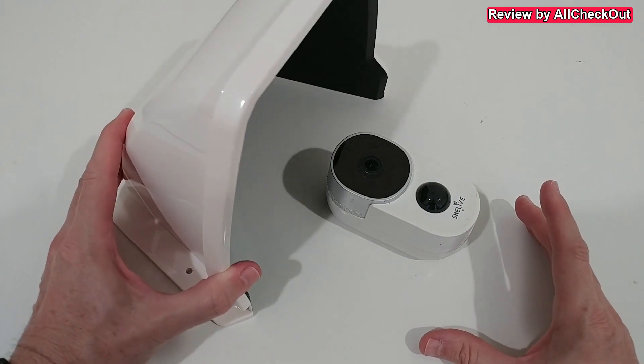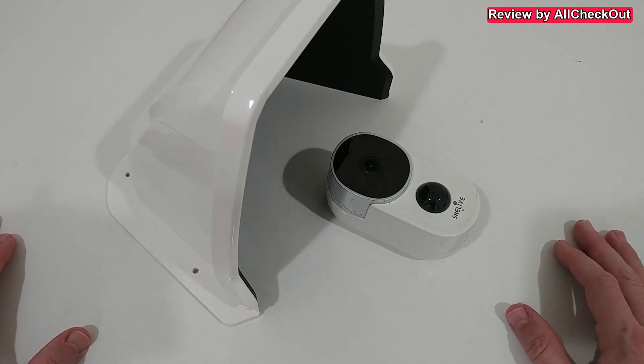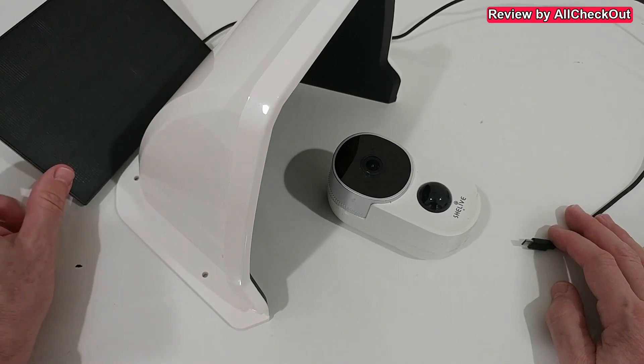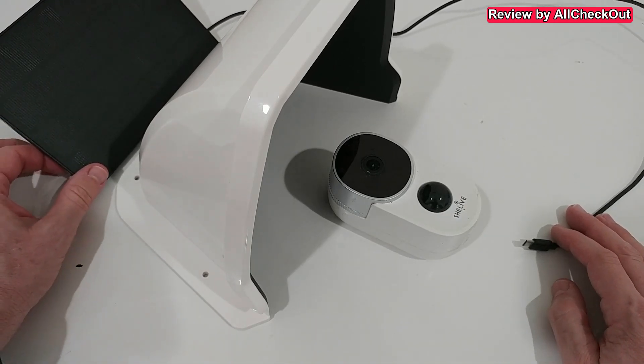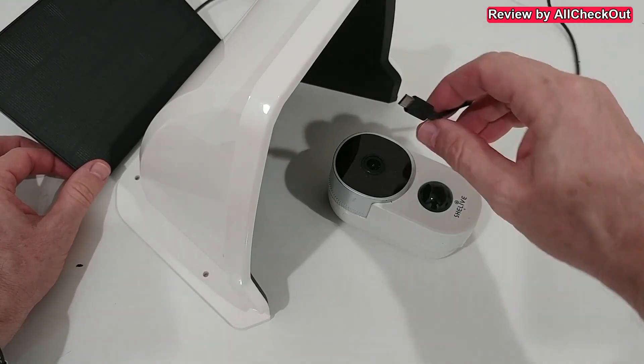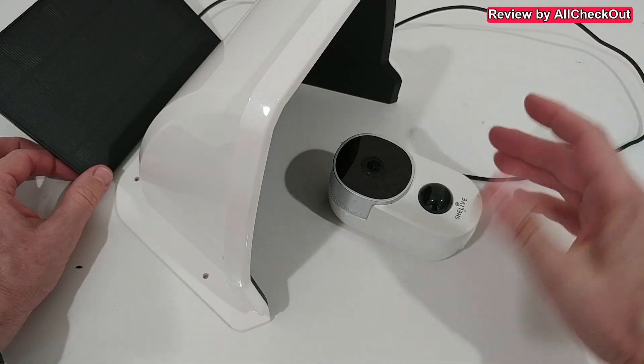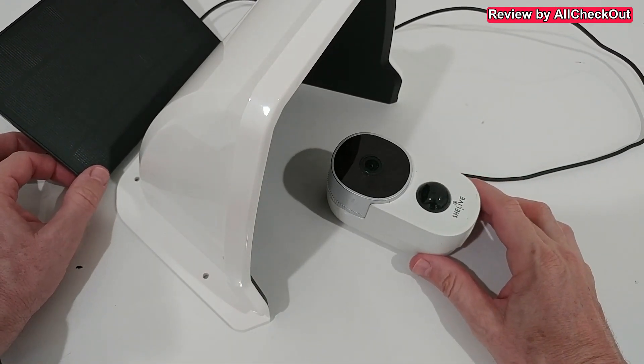When you mount a camera here, you mount it on top to make sure the vision is not blocked. It also works with a solar panel — you can imagine a solar panel on top, routing the cable along the outside on either side to power the camera.